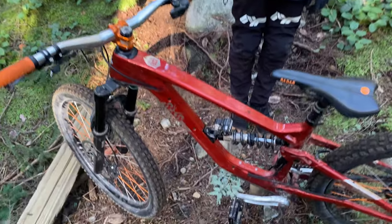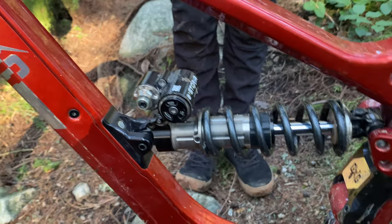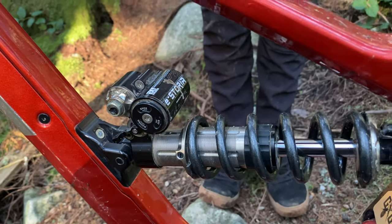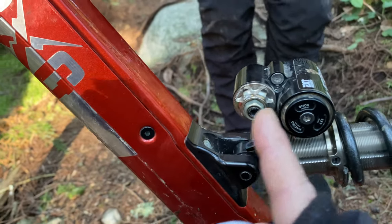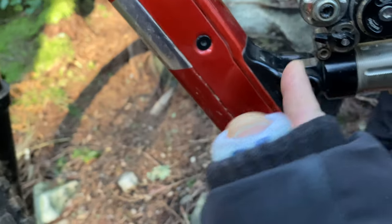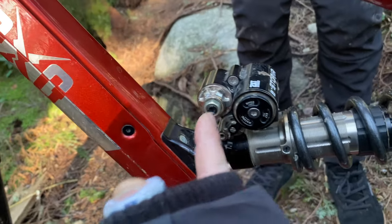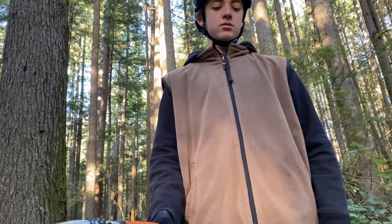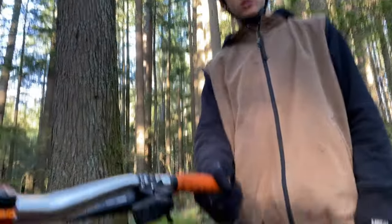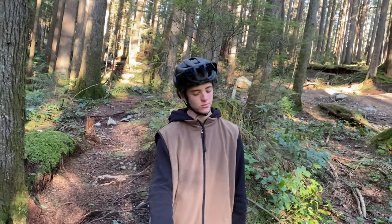We have suspension from EXT. The rear shock is the Historia V3 with lockout, low-speed and high-speed compression adjustment right here, and we have the bottom-out adjustment right here, which is super cool. The Historia does all of that — the Arma only has low-speed and high-speed compression — while the Storia only has the lockout and no bottom-out adjustment.